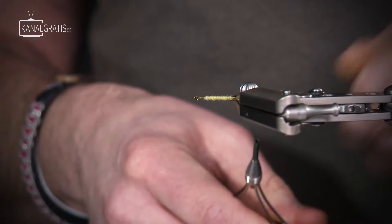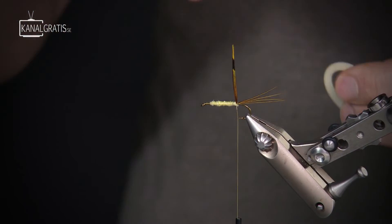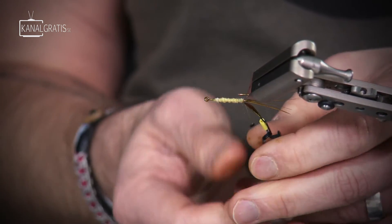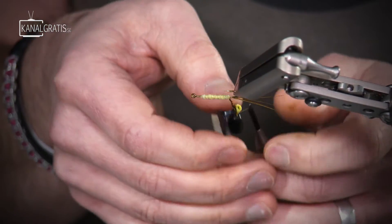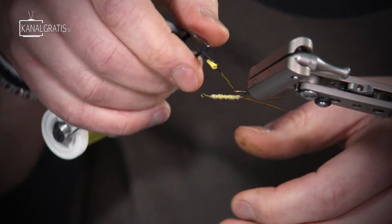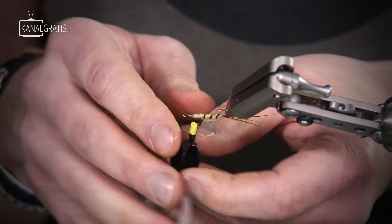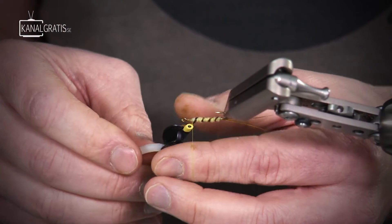Now I'm going to rib the body with the excess pheasant tail fibers. To make this more durable, I take a hackle plier, catch the fibers, and twist them around my tying thread — this strengthens the whole ribbing. You could do this without the hackle plier, but the excess fibers are quite short, so it can be tricky to get hold of them. A hackle plier is a good help.